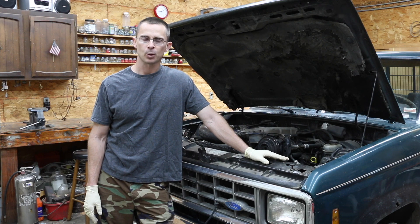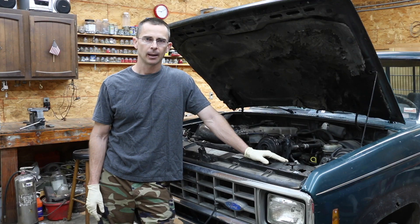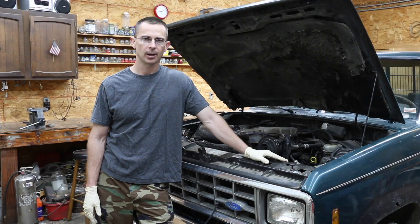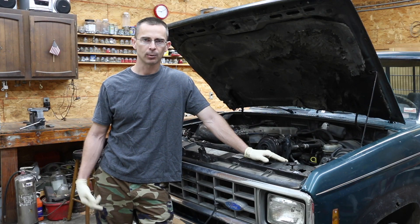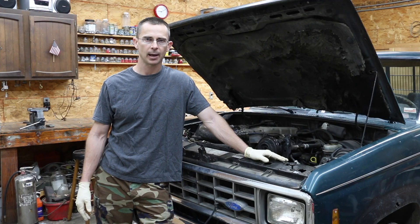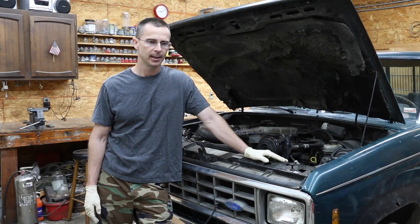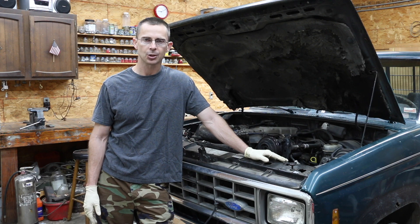I wanted to provide a follow-up on how this truck is performing since I've done the seafoam and Lucas treatment. I've gone through a full tank of fuel and all I can say is this truck is running like a new truck — it's as if I have a new engine. Before the seafoam treatment, I really had to rev the engine up to accelerate from a stop, especially with weight in the back or pulling something. The truck just did not have any low-end power. Now it runs as if the engine is fresh.